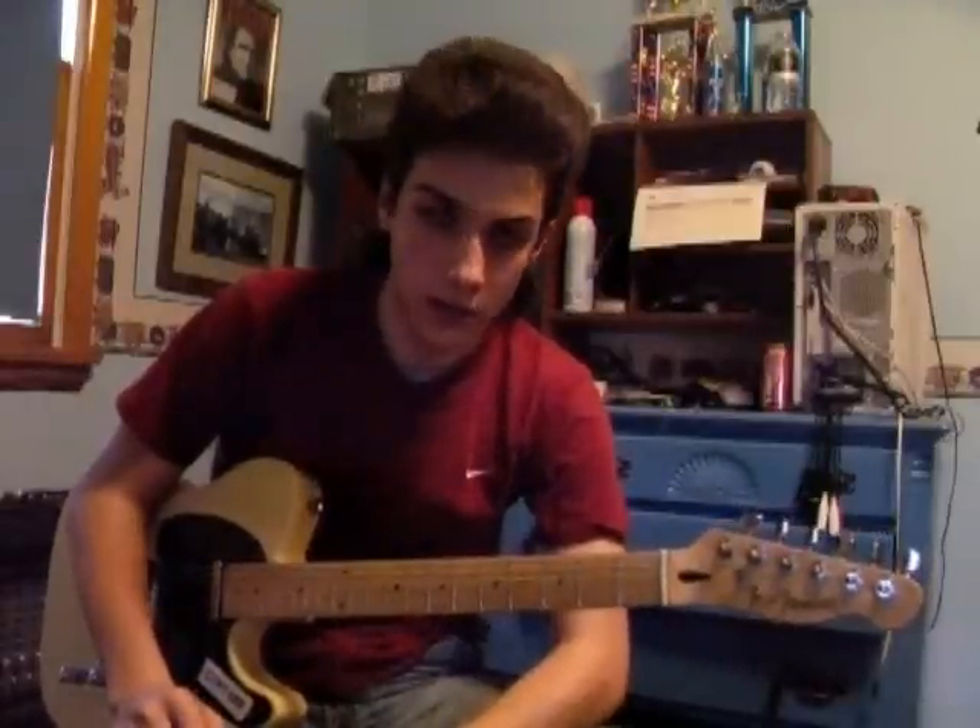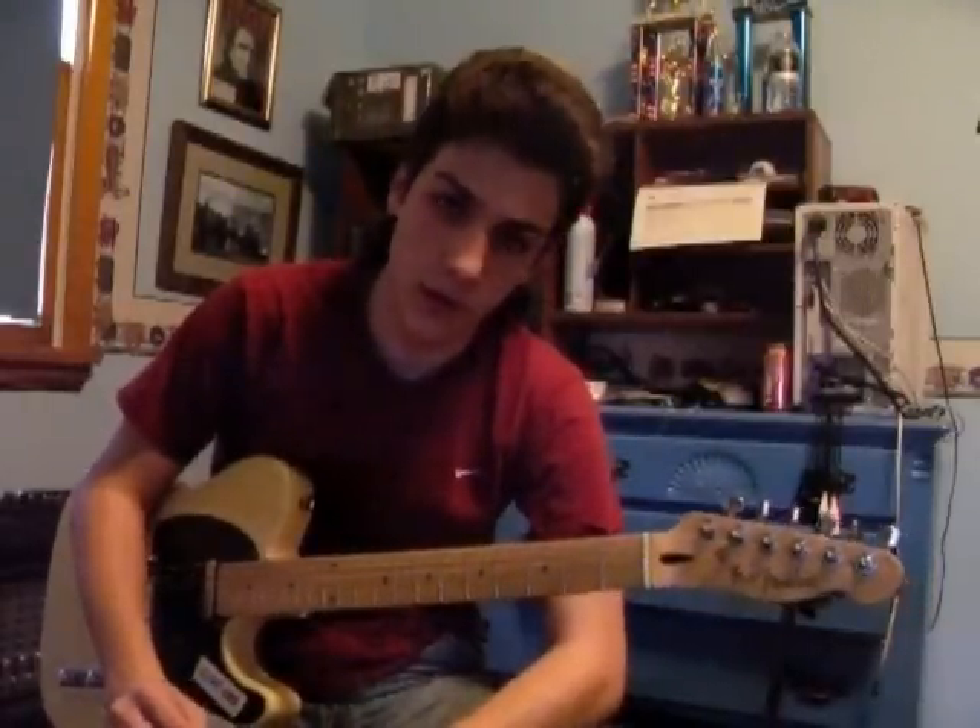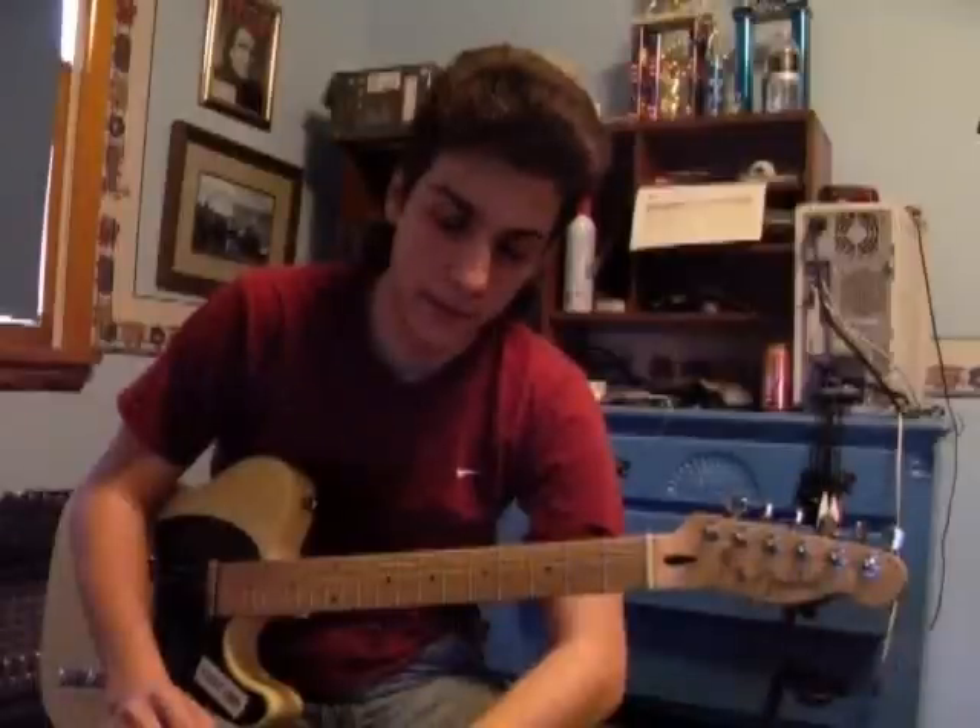All right, everybody. The classic Buck Owens tune, Act Naturally. This is going to be a lesson for the guitar solo. I'm going to give it to you in the key of A-flat,